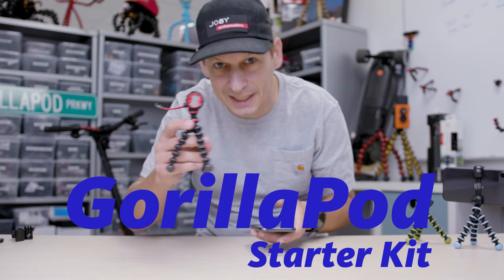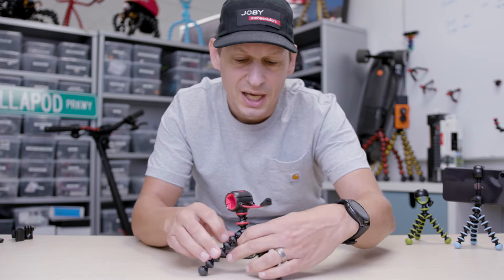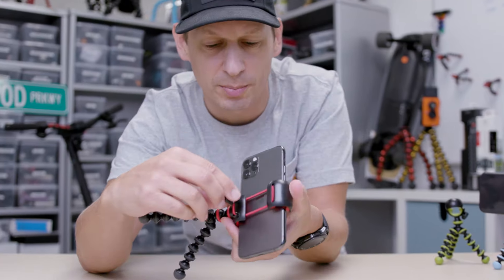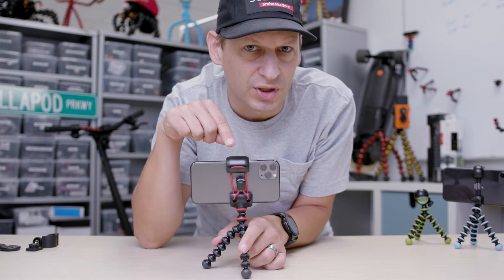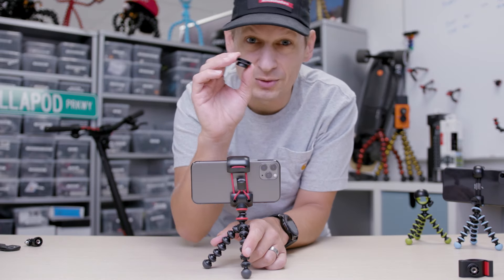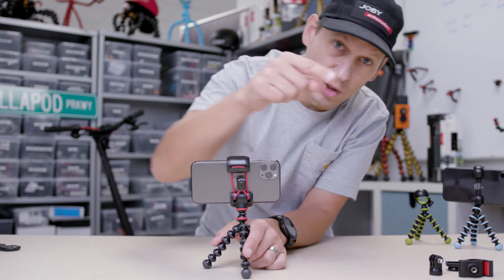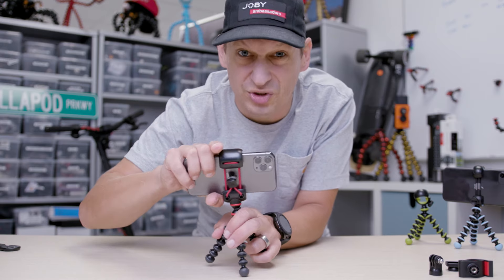We've also got the Starter Kit — a little bit bigger with longer legs, so you've got a little bit more height and the ability to hold it more comfortably. You've got this locking jaw, but this one's a little bit different. You put your phone in there and you can actually cinch it down. You pull the elastic, lock it down, it gives you an extra bit of security. This is the Gorillapod Starter Kit, so you also get a little mount for your torch or flashlight, a mount for a flash gun or LED flash, a GoPro mount, and you can unscrew the mobile mount and put anything with a quarter-twenty on top as well.